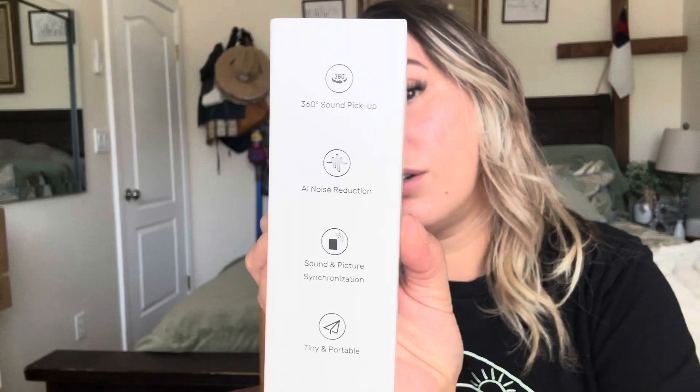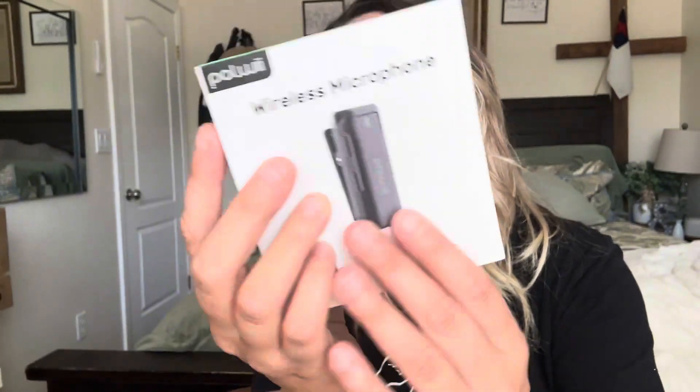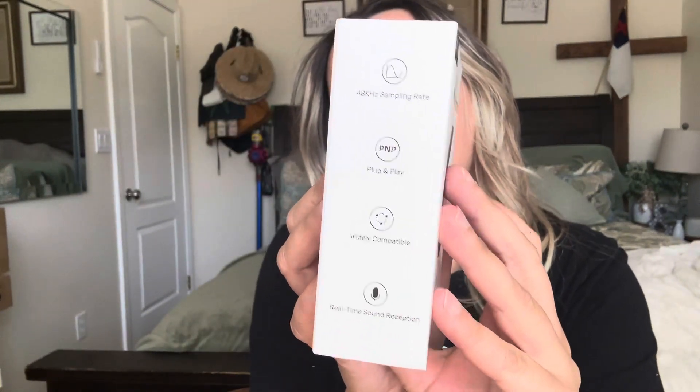So this is just some of the things it says on each side — you can pause it if you want to go through each one. You have your user manual right here and your charger right here. I like that it came with this so you can keep it wrapped up when you're not using it.